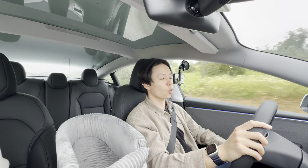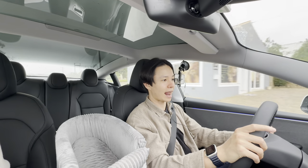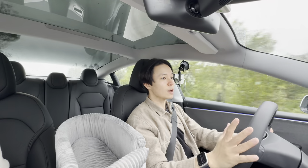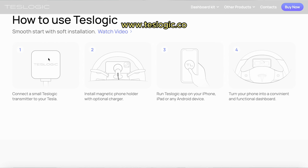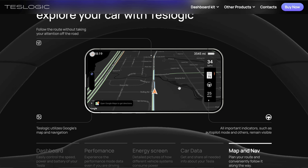One of my biggest gripes with Tesla Model 3 and Model Y is that they lack a display behind the steering wheel for the driver. Today I want to be testing a product sent to me by Teslogic, which allows me to use my phone as a display for various information from your car.